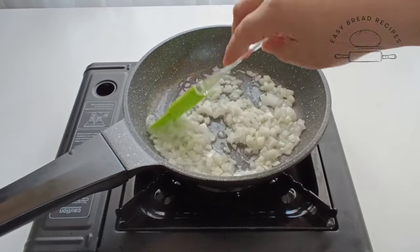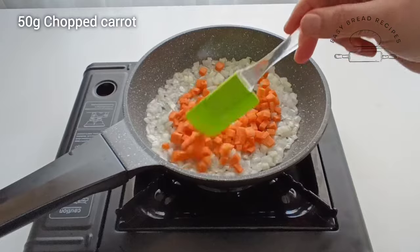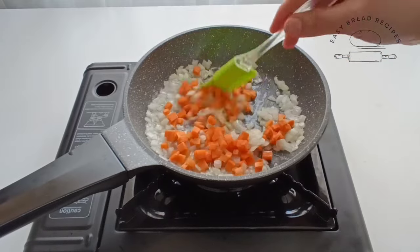1 cup of salt, 2 cups of eggs, add an egg for 2 cups, 4 cups of sugar, 2 cups of milk. Put the soy sauce.